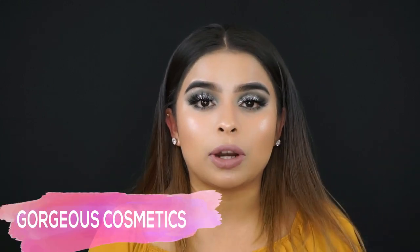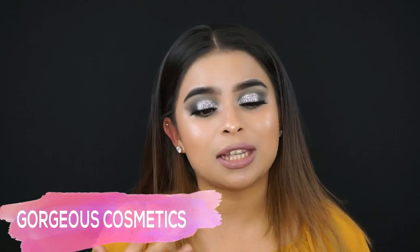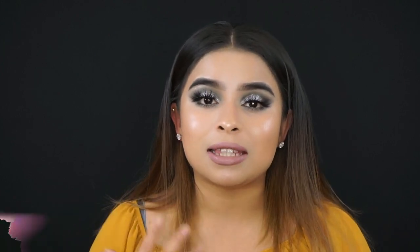It involves glitter and very dramatic lashes. I'm very excited because this is a one brand tutorial — my whole entire face I'm wearing Gorgeous Cosmetics, which is an Australian based makeup.